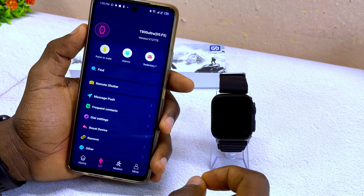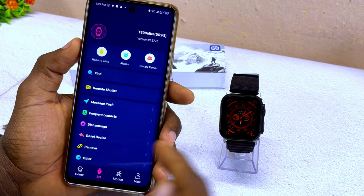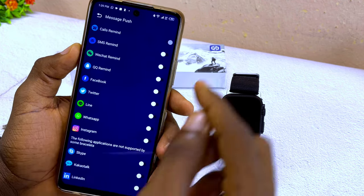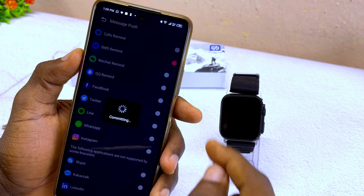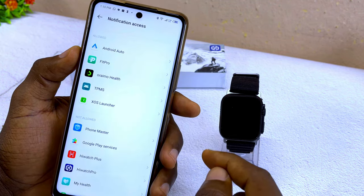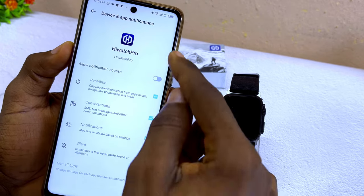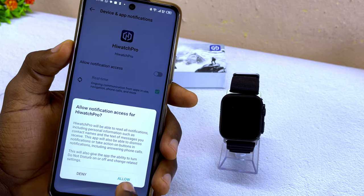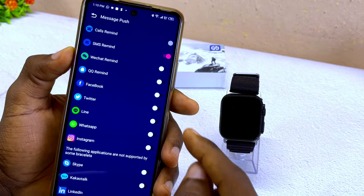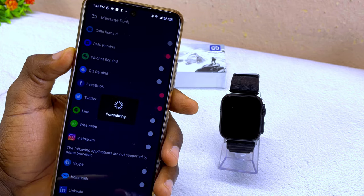Back in the iWatch Pro app, you can enable WhatsApp and other notifications. Go to the 'message push' option and make sure all options are turned on — call reminder is already on, turn on SMS reminder if you want. For Facebook notifications, select it and it will ask for notification access. Search for iWatch Pro, grant notification access, select 'allow notification access for iWatch Pro,' then go back. The Facebook option should now be toggled on and show 'set successfully.'